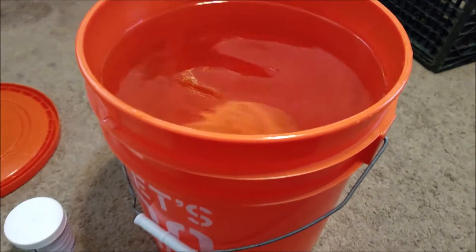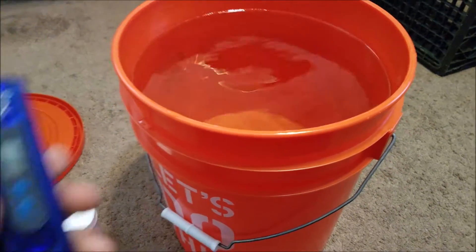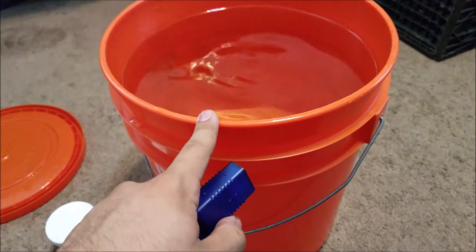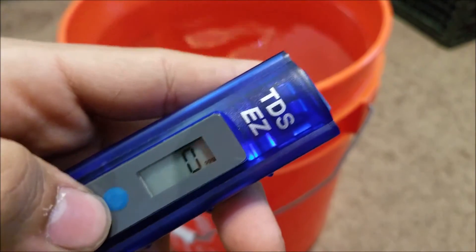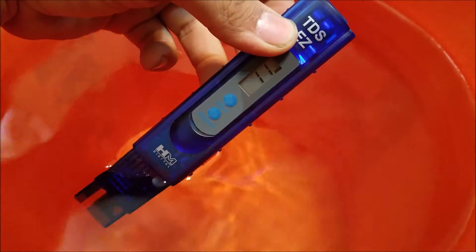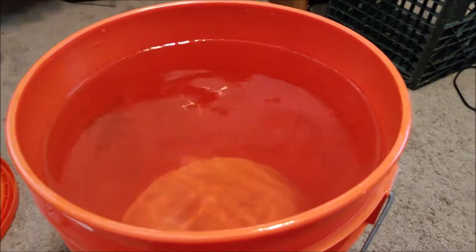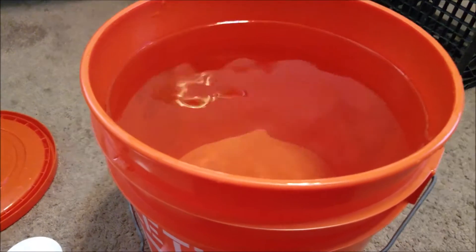Okay guys, now that we have the RO water ready, you're going to need a couple of things. One, you're going to need a TDS meter. This tells you your total dissolved solids inside your water. So I'm going to go ahead and turn this on — it's zero parts per million, the PPM. So right now it's saying 11, which is really good. Usually with RO units they get lower, but I've had mine for about six months now and 11 is still really good.